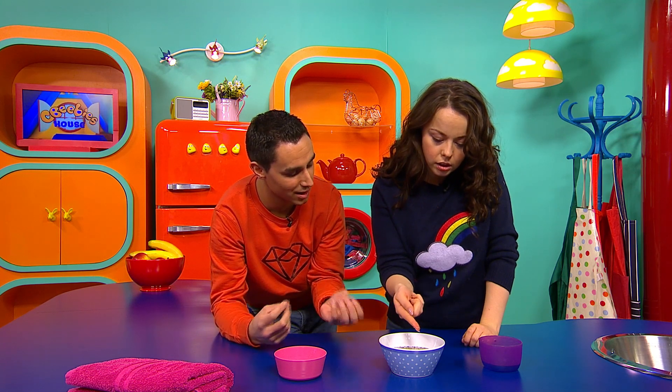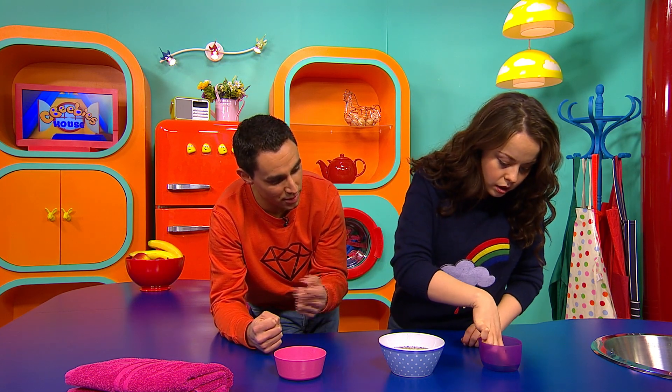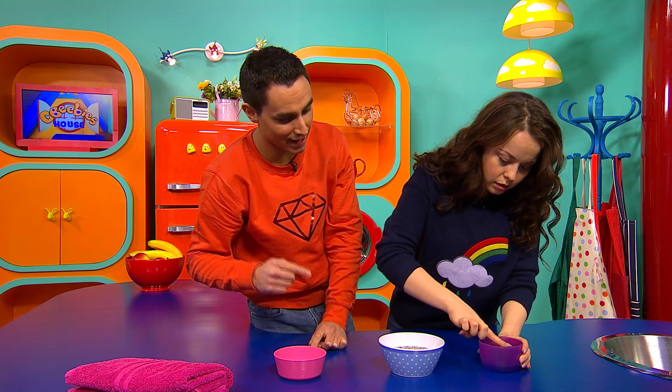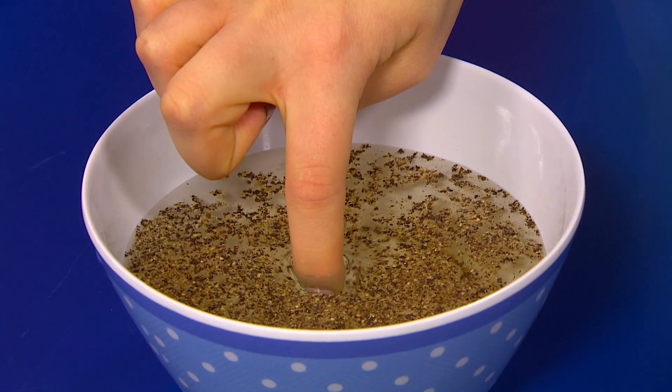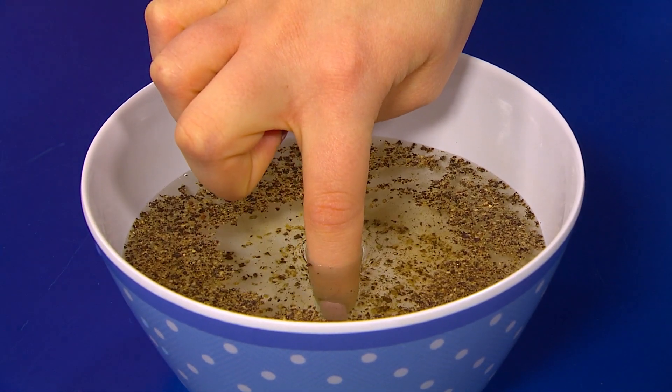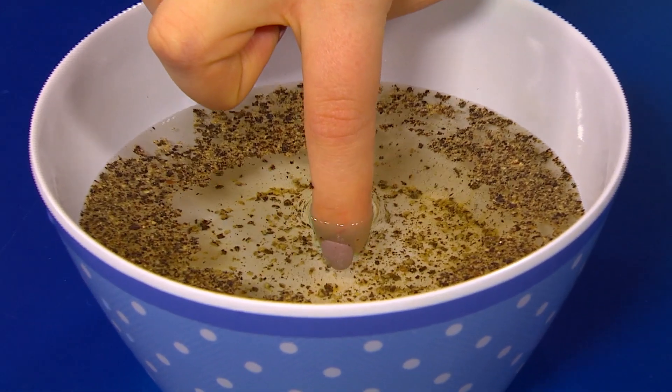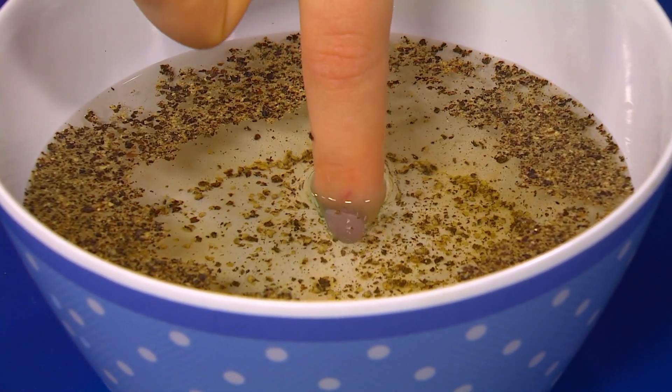But next to you, you've got a little cup of soap. So pop your finger in there and make sure the soap is all over your finger, and then put your finger back into the bowl with the pretend germs. And what happens? Whoa! Look at that! Yeah, it's amazing. All of the pretend germs move away because of the soap. And that's why it's really, really important to wash your hands.